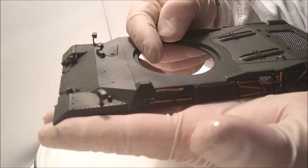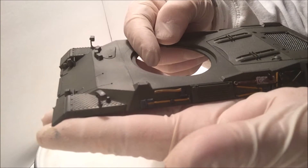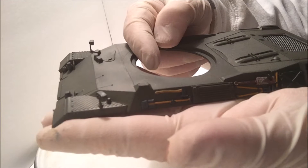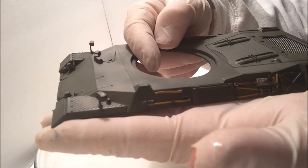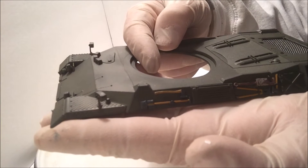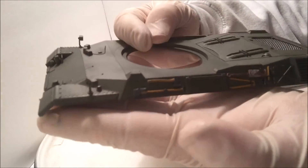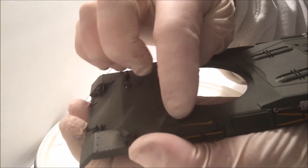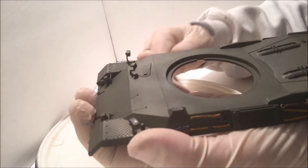I did a Vallejo Model Air wood color, and I didn't really dry brush — I did it a little bit wetter and with more paint than a dry brush would use. I used burnt umber and left it on the wood color a little bit, then wiped the excess off, leaving just a tiny bit. Then I went back with the wood color again and brushed it over the burnt umber.